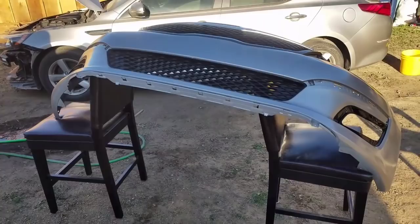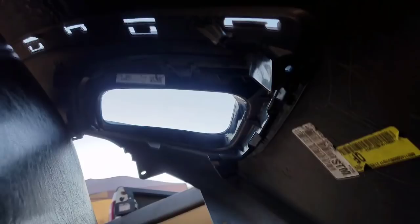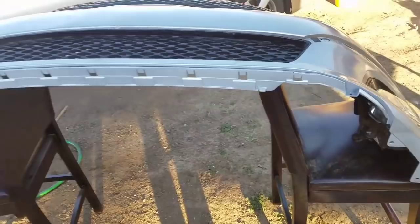Got one fog light installed, one more to go on this side. This has got four screws, one on each side, that holds on to the back. Got the two fog lights done. I'm gonna install this bottom piece — the lip, or whatever that thing is called. Goes something like that.